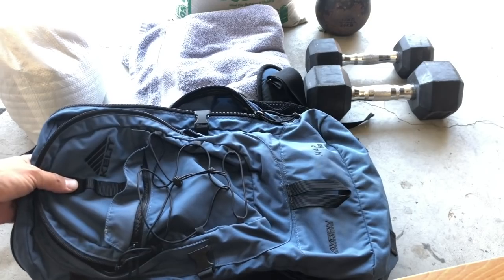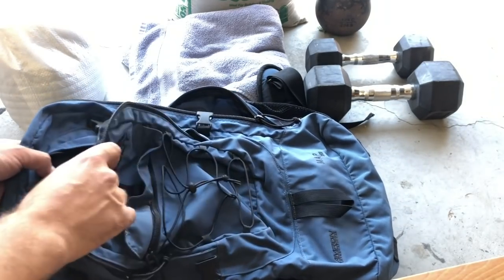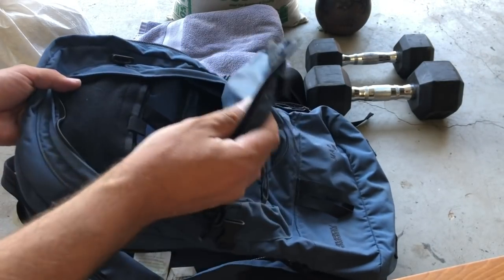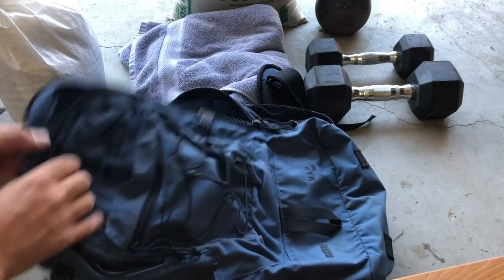We've got our old Kelty pack here — the Map 3500. I don't think they make it anymore, but Kelty makes great packs so the newer ones are fine. It kind of has a hybrid setup with a sunglass/pencil case area mixed in with some pretty functional space down here.